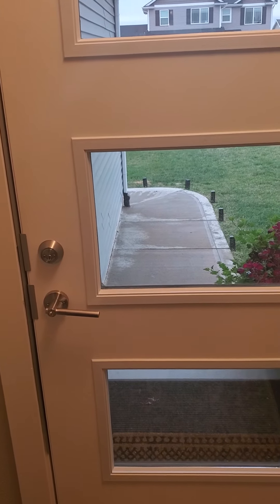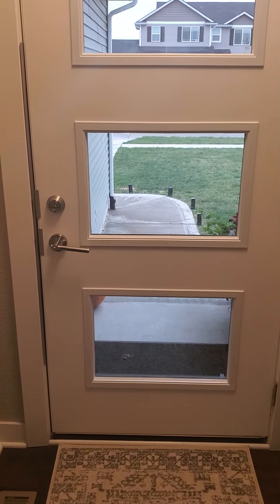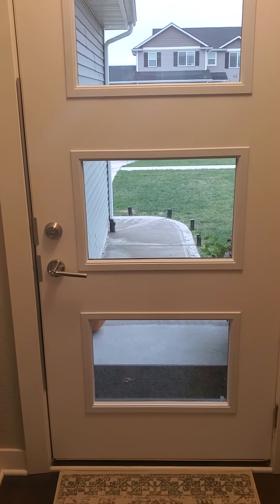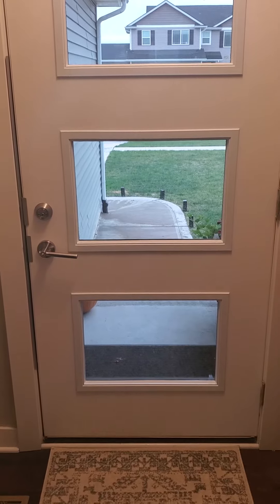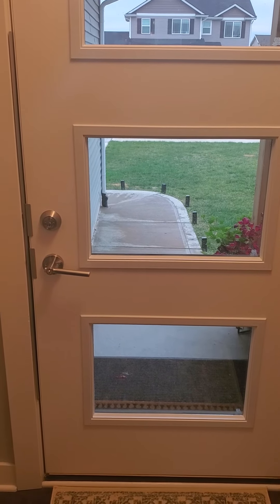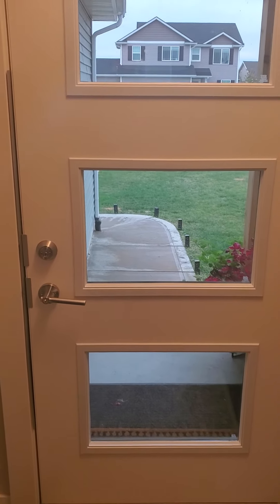A couple other front door security tips: make sure you're always locking your door. It seems simple but so many people don't do it. It doesn't matter if you're home, just going out for a few minutes, or leaving for the night — just lock your door and make it a habit. As I've said in other videos, it's all about deterring and slowing them down. If somebody can just walk right in your door, you did nothing to deter or slow them down. At the very least, always lock it.